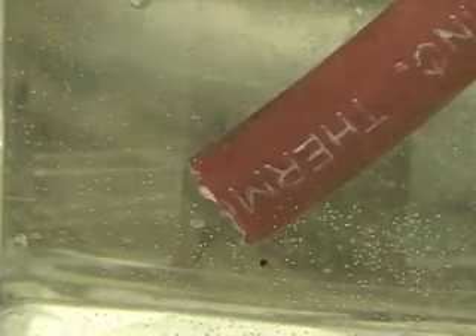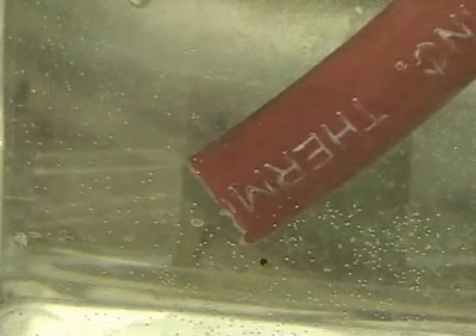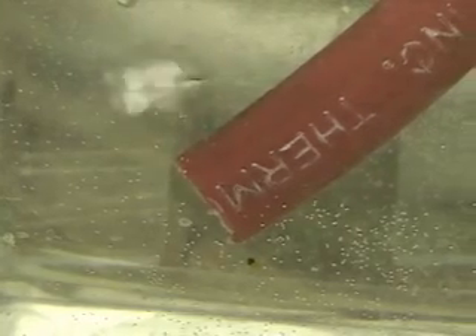This is Hydrogen Tap 1, Series 2. What we're doing is running a test on the Series 2 unit after we've resealed the output ports.